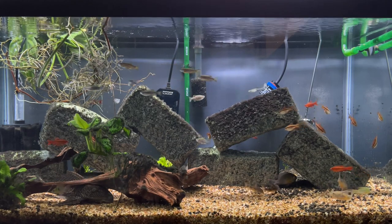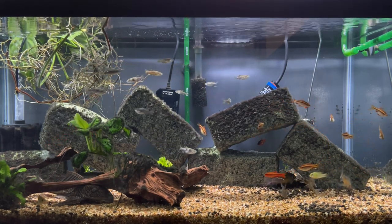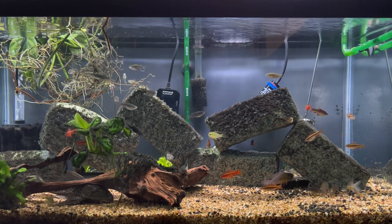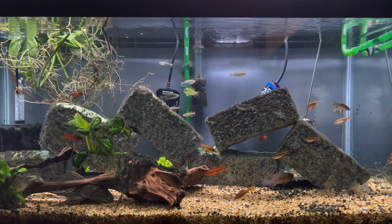Occasionally I do feed repashy to this tank, and I do notice that they will venture to the bottom of the tank to take some nibbles on the repashy. So they definitely like that as well.